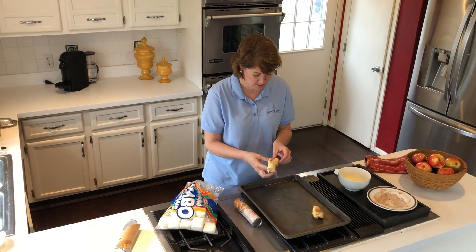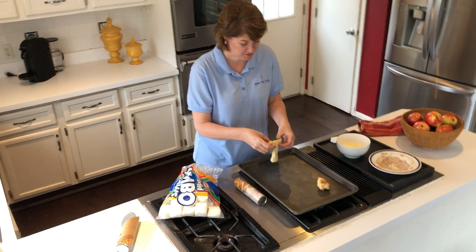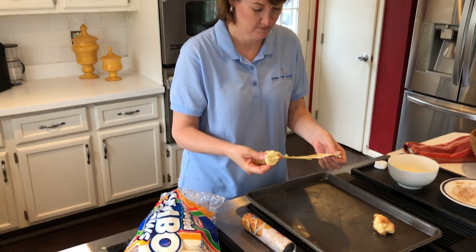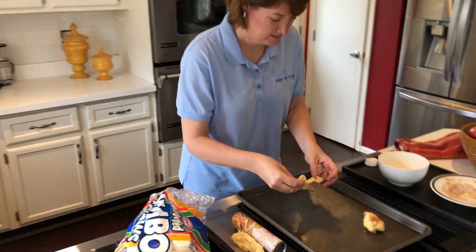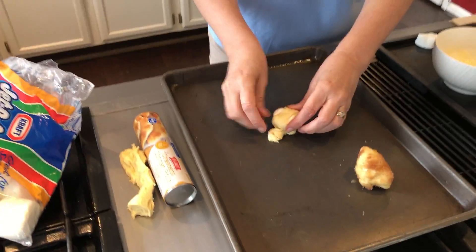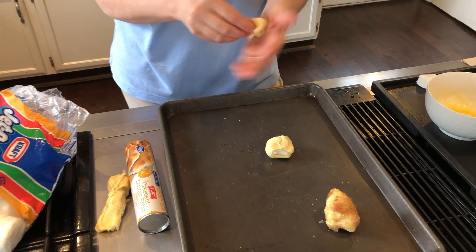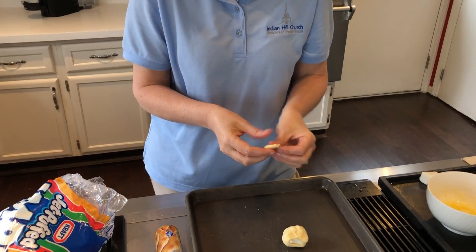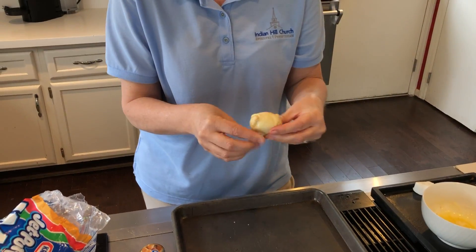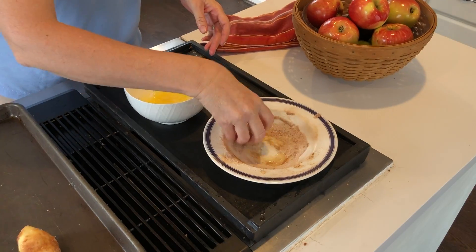We're going to go ahead and make a couple more. Put another marshmallow inside. That does not have enough dough, so you're going to need a little more dough — I'm just going to pat that dough out flat. Wrap it up; the key is to not let the marshmallow sneak out. And then you roll it in cinnamon and sugar.